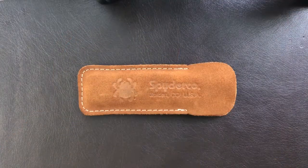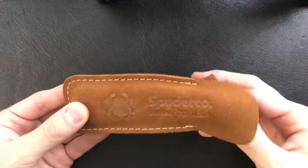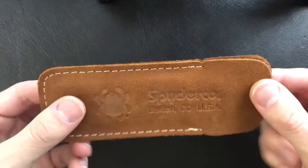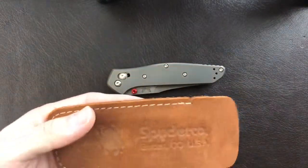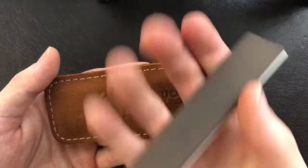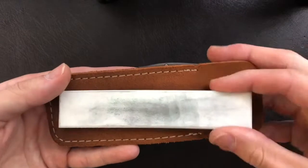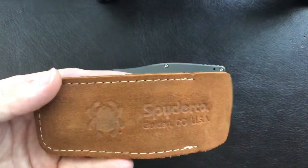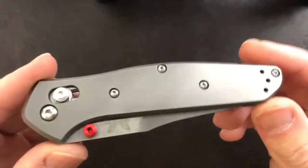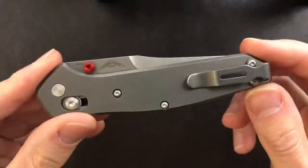Welcome to the tabletop review of the Benchmade 940 Osborne in full titanium. It did come to me in this slip case — I believe this is for a double-stuffed stone from Spyderco, with a fine and a coarse or medium grit side. This knife came to me by way of Sid, who is borrowing it from a friend, so it's changed hands quite a bit recently.